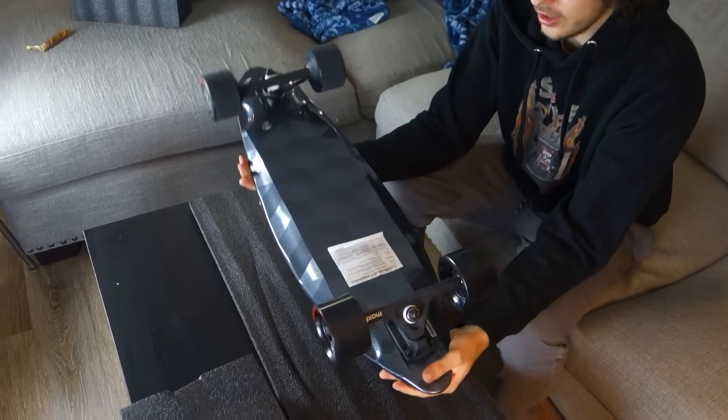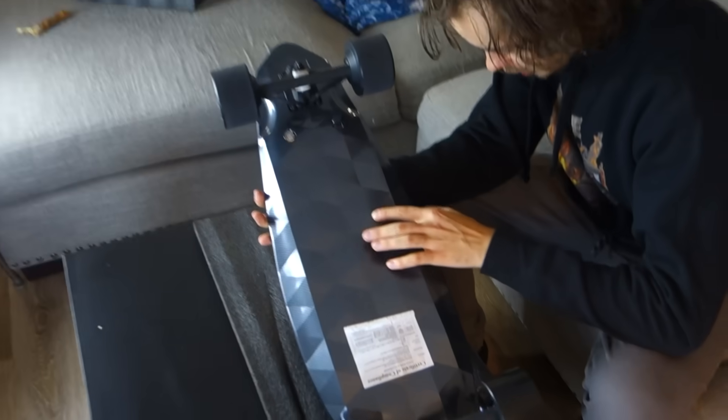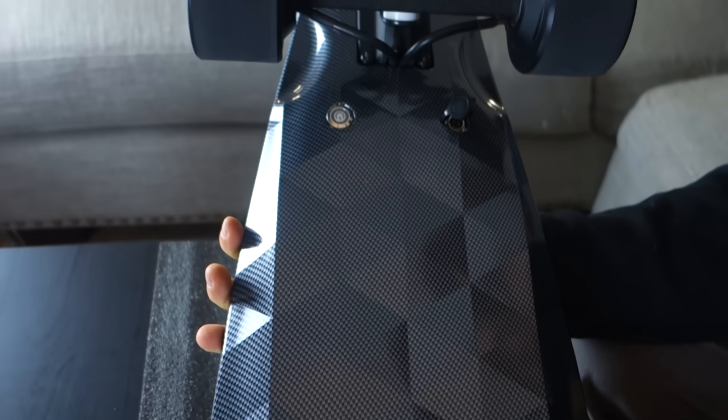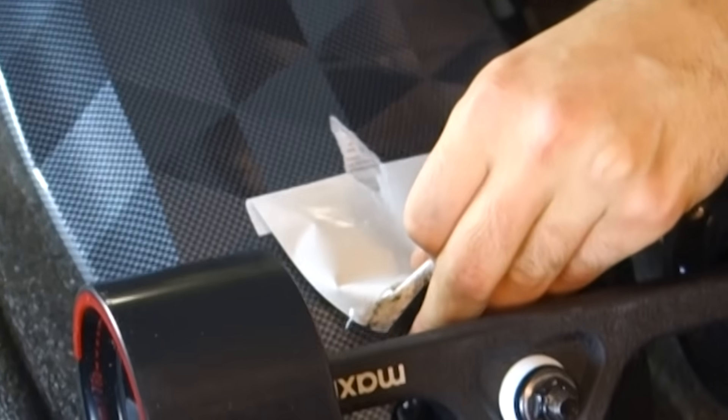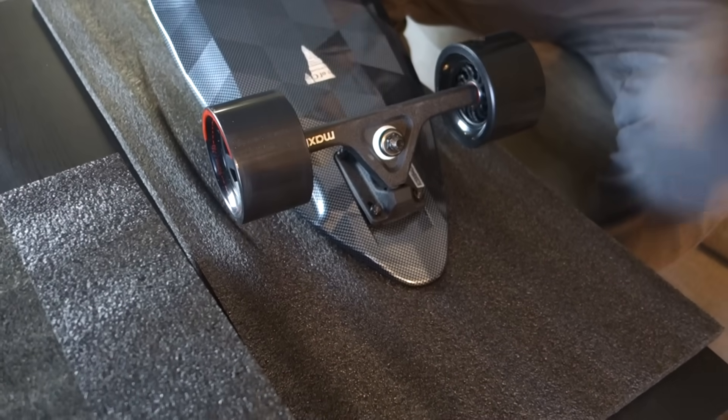You can see all the carbon fiber print. I don't think that's real carbon fiber, but it does look pretty nice. It's ruined — you guys need to send me a new board.